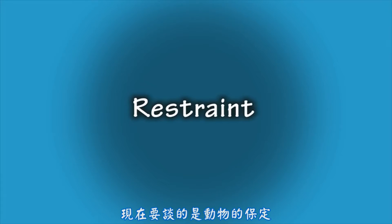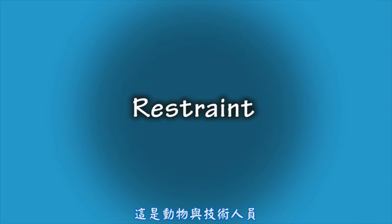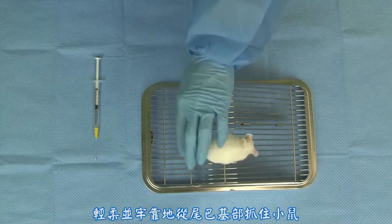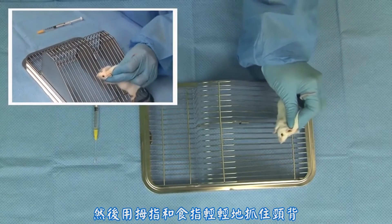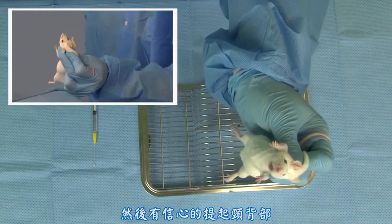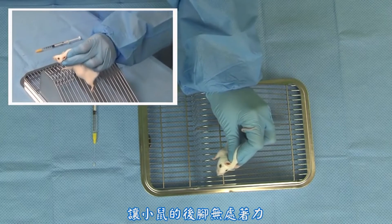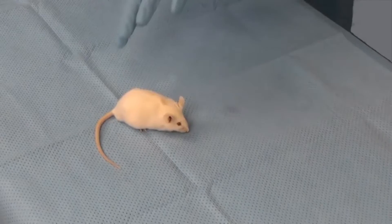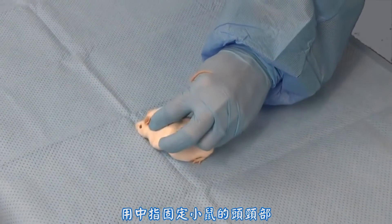Now we will address restraint of the animal. Proper restraint is the most important part of a successful gavaging procedure, critical for both the safety and comfort of the animal and the safety of the technician. Gently but firmly grasp the mouse by the base of the tail, then use the thumb and index finger to gently grasp the nape of the neck, holding on to the mouse by the scruff. Confidently lift the mouse by the scruff and hold the mouse in an upright position, lifting the mouse off the surface so it cannot use its back legs for leverage. The middle finger is used to stabilize the mouse's neck and head.